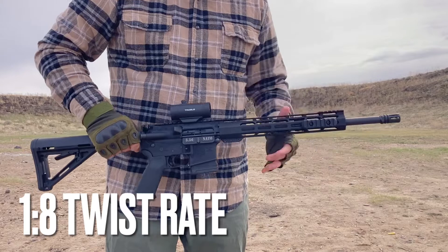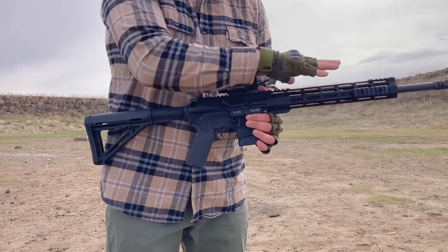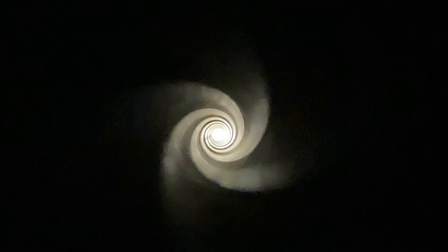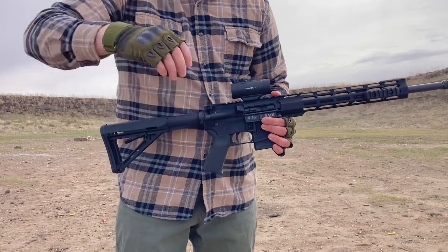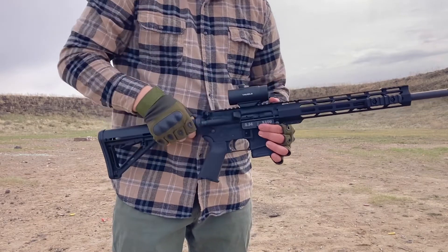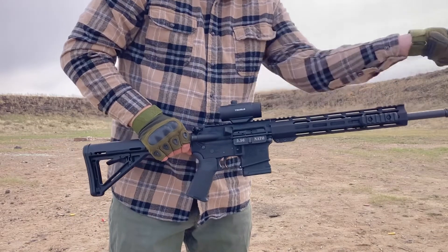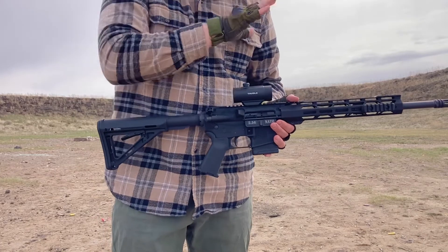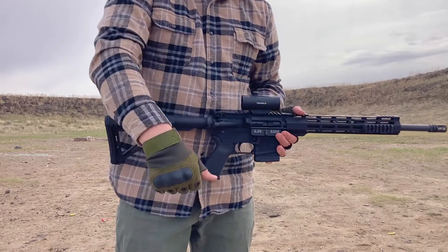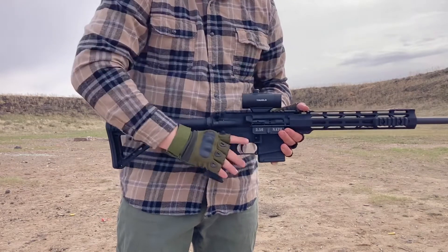This has a twist rate of 1 in 8. A twist rate is how much barrel it takes for the bullet to make a full rotation. Inside most gun barrels there's something called rifling — little grooves that grab the bullet and spin it to stabilize it in flight, kind of like a football spiral. A 1-in-8 twist rate means it takes 8 inches of barrel for the bullet to do a full rotation. On an AR-15, 1 in 8 is pretty much an all-purpose barrel — you can use pretty much any type of ammo and it'll be fairly accurate.